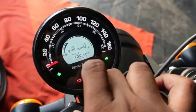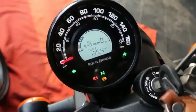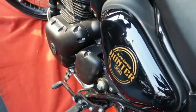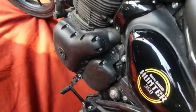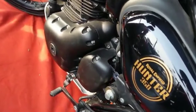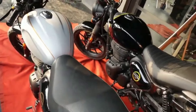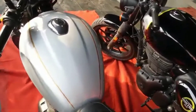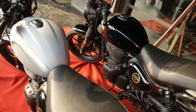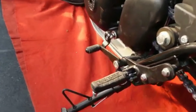The Metro cluster also shows gear position and service indicator. You can see the interface for both — Retro and Metro. The company has given a 300cc engine with 20.2 bhp of power and 27 Nm of torque. The mileage will be around 36 km/l. Tank capacity is 13 liters, with a 4.5-liter reserve. There are 5-speed gears.